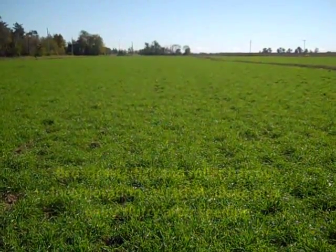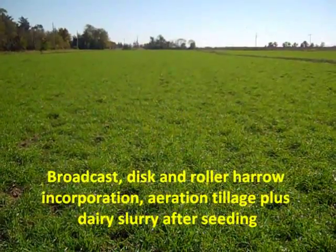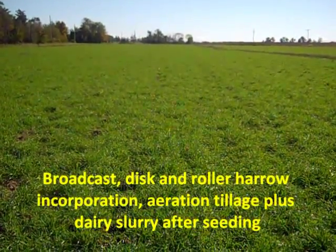This strip was seeded by broadcasting and incorporating with a disc and rolling packer. The slurry was applied with aeration tillage on the same day after seeding.